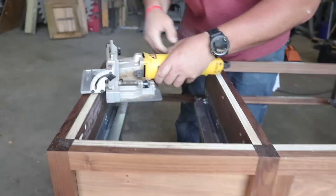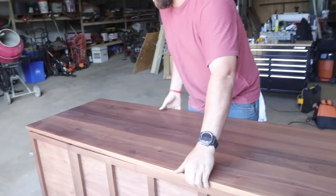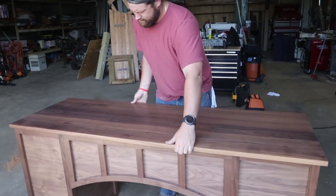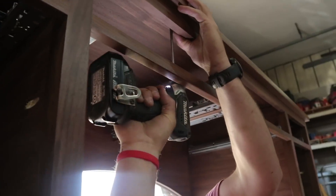For fastening the top, I'm using what's called a Z-clip. You just cut a slot with the biscuit joiner and then use the clip from the bottom of the top to fasten it on. This allows for wood movement and it's a super fast and simple technique.